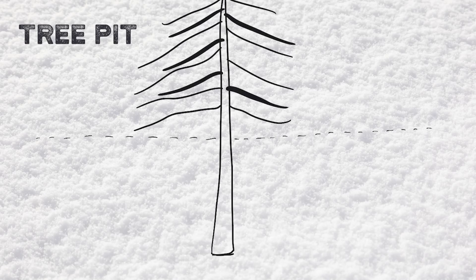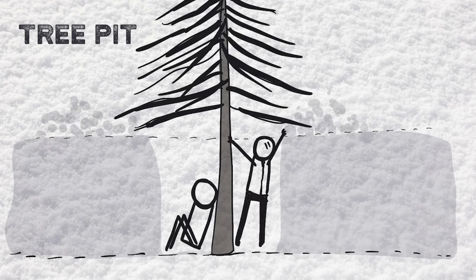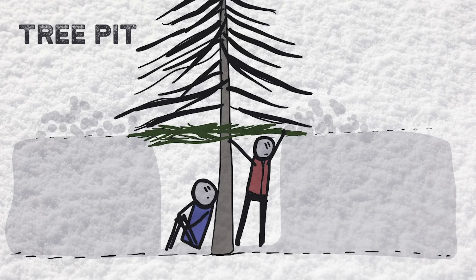Then there is a simple tree pit. Tree pits are when you use an existing tree and dig down to the ground, then pull over some branches to cover yourself up and insulate yourself from the elements.